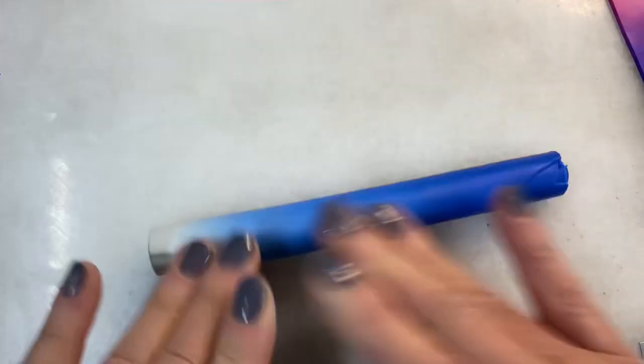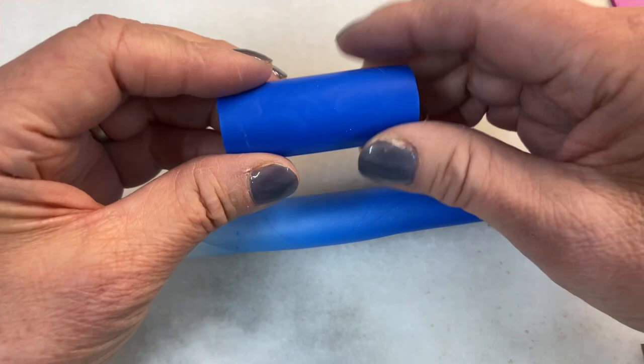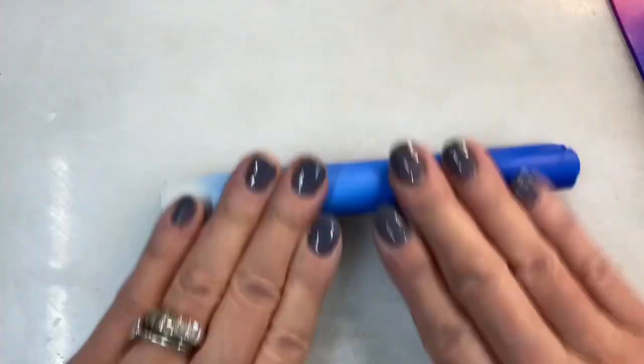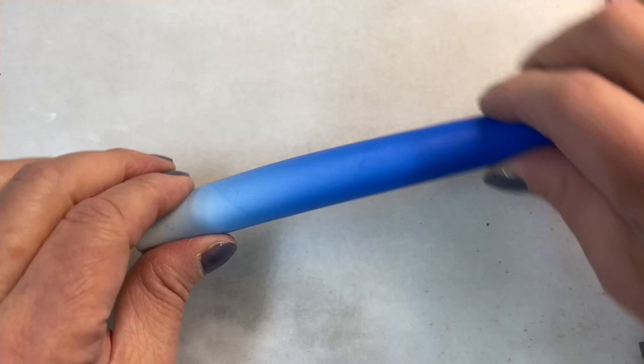So it's a long Skinner Blend cylinder, unlike the bullseye when I rolled it up. The whole cane appears just to be blue, right? There's no blend visible here — the blend occurs inside the roll. Now we're going to compress this. This is like reverse reduction.